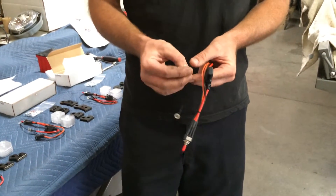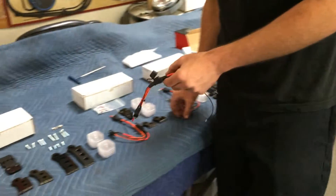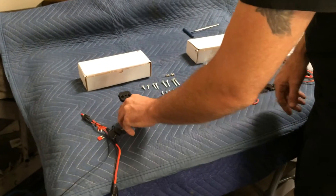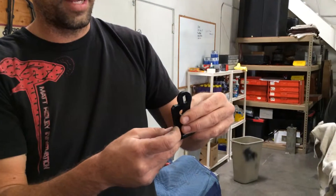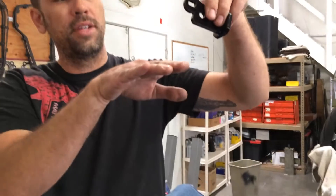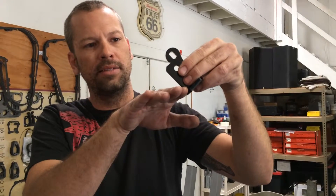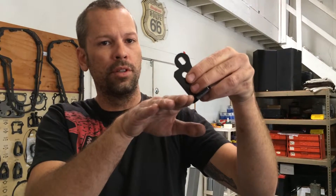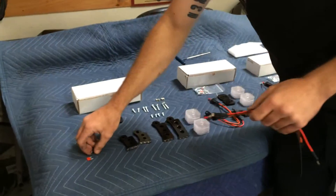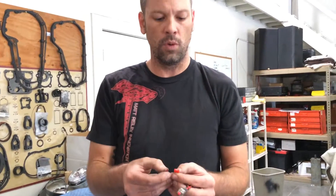The motors themselves are very strong — they can handle a lot of power — but we send these smaller fuses so that if the leg is coming down with its steel foot and you come down, and the bike is not up and it starts to dig into the ground because the bike is not lifted up, instead of damaging the unit, you will blow the fuse. That's why we give you two.